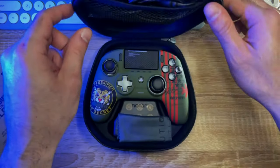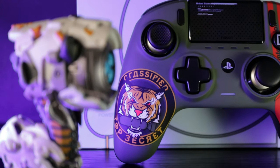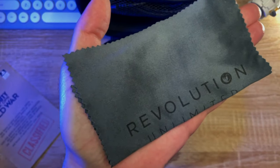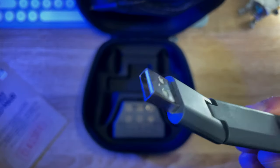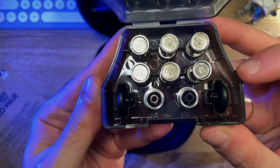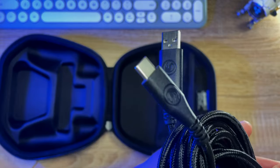Everything comes in the included rugged storage case. The controller is covered in a matte soft touch grip coating which is actually very well built. Inside the case you also get a microfiber cloth, the Bluetooth wireless adapter, a very handy container holding all the additional weights, heads and shafts, and finally you get the 3-meter USB-A to USB-C charging cable.